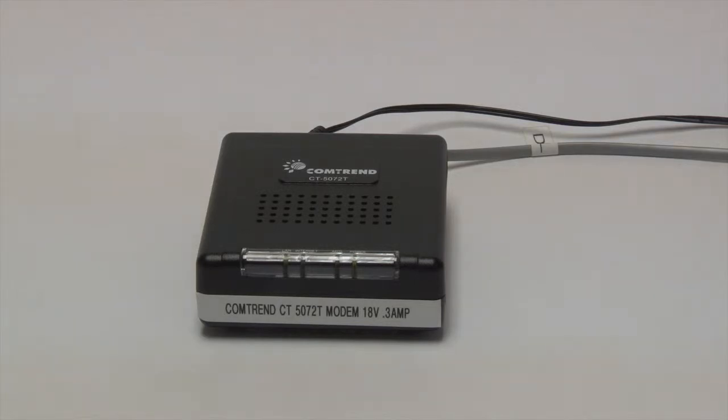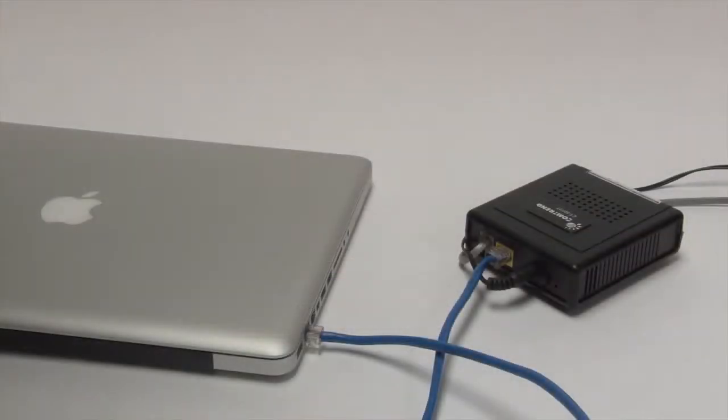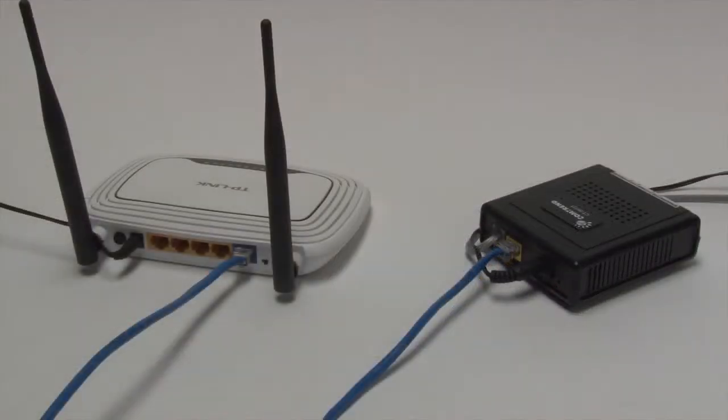The internet light doesn't indicate connectivity. Only the DSL or the ADSL lights are relevant. After you have connection, you have two options. You can connect your computer directly to the modem with an ethernet cord, or you can connect a wireless router with the ethernet cord and then connect your devices wirelessly.